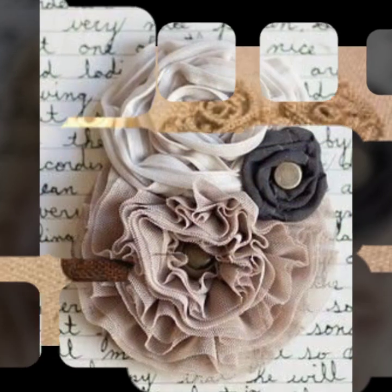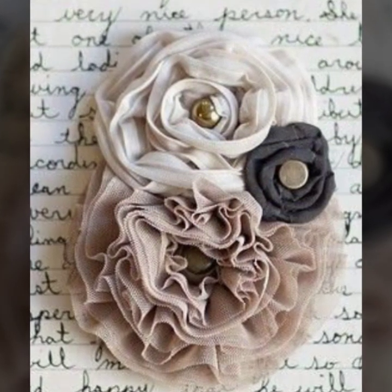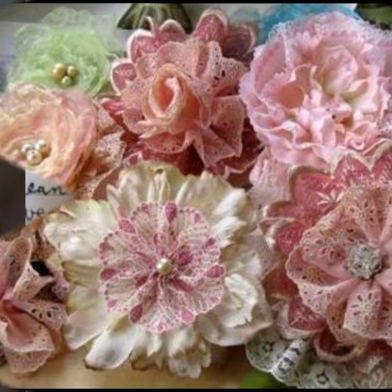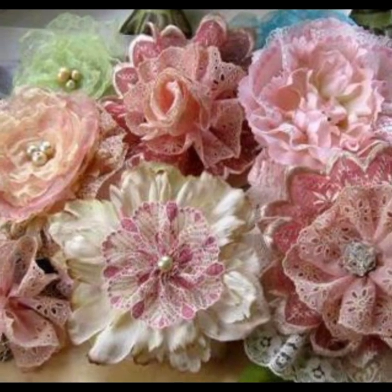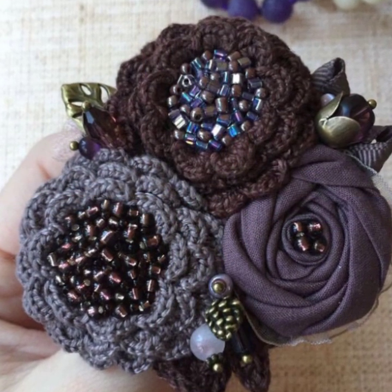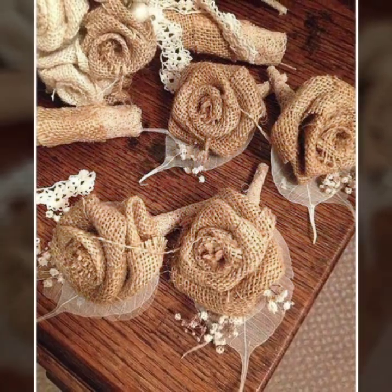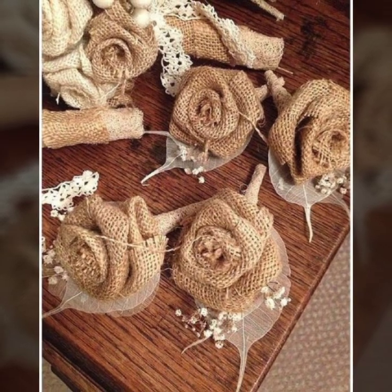If you want to ask me any question about these ideas, or if you have any request, you can comment in the comment section. I will reply to your comment and fulfill your request as soon as possible. In my next video I will show you more ideas about bullet flowers. I really hope that you will enjoy my video and share my videos as much as you can.